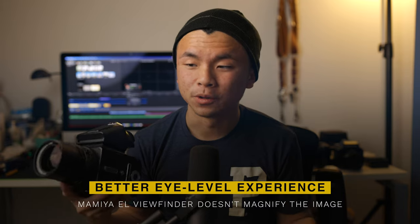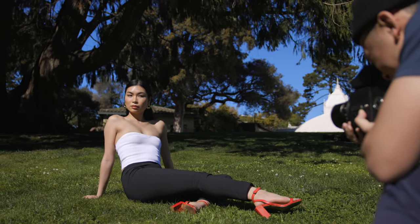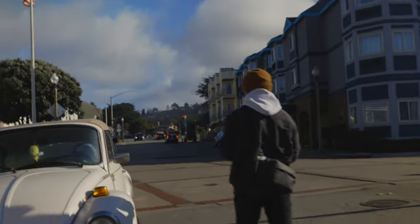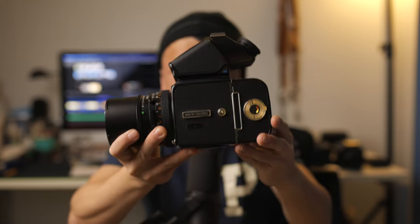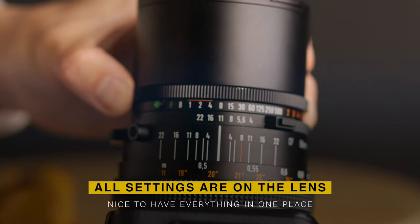Now let's talk about the eye level viewfinder experience. I think it's way better on the Hasselblad than on the RZ. With the Hasselblad, the PME5 viewfinder I have is actually magnified into the ground glass, versus the eye level viewfinder on the Mamiya not doing that. For the Mamiya, you'd have to buy a separate attachment to magnify the image — it looks kind of silly. But it's built right into the PME5 and it's not a super gigantic, heavy attachment. One small detail I also like is that shutter speed and aperture are both on the lens, versus the RZ where the shutter speed is on a separate dial on the side.